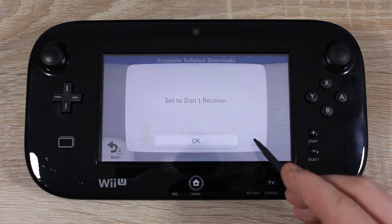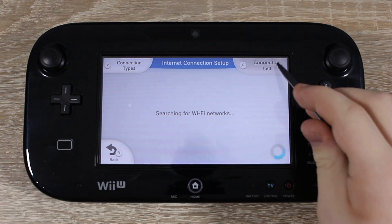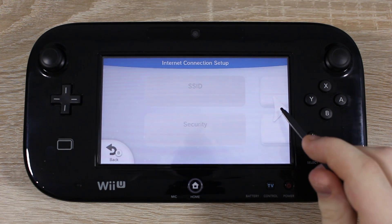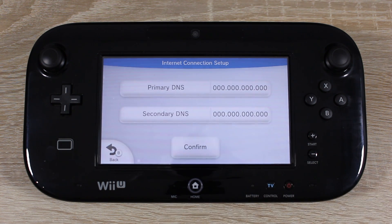Now for the last step, open up internet settings and choose connect to the internet. Tap connections list, then choose your internet connection. Tap change settings, then tap DNS and set it to do not auto obtain.